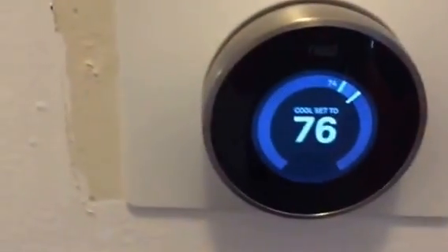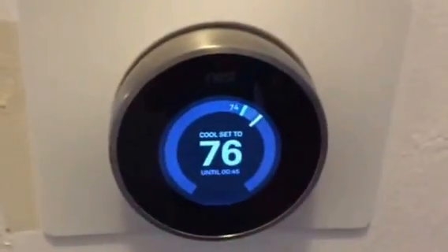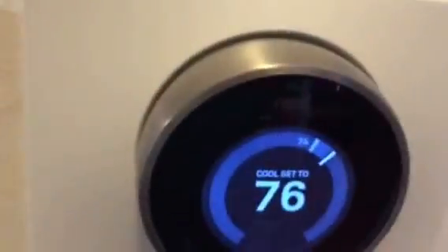Mostly I like it because when you want to change the temperature, you just touch it and dial it. You can use your smartphone app and change it from in the other room, which is handy too. But I thought I'd show you what it looks like on the inside.